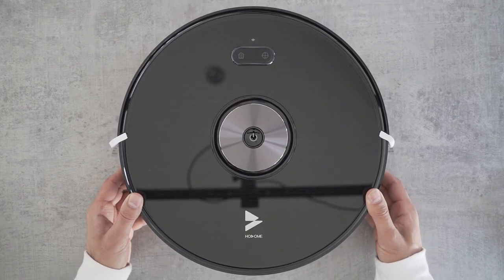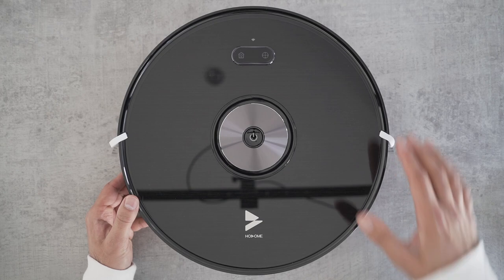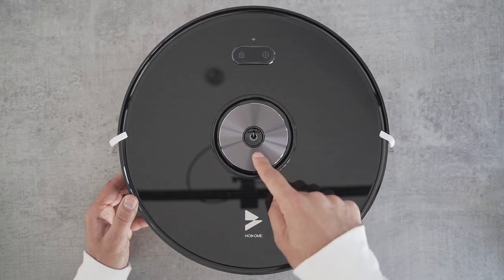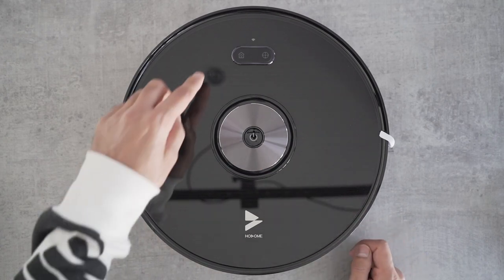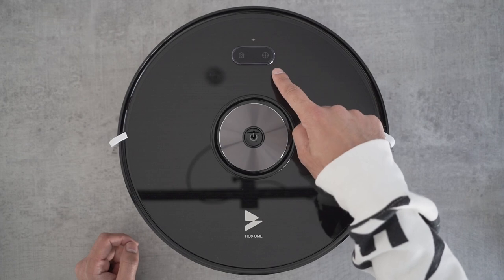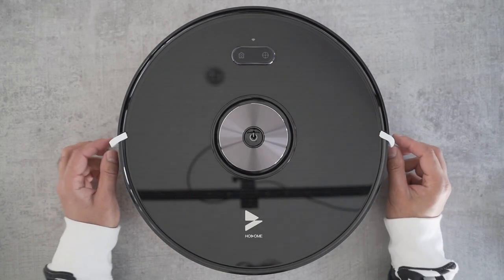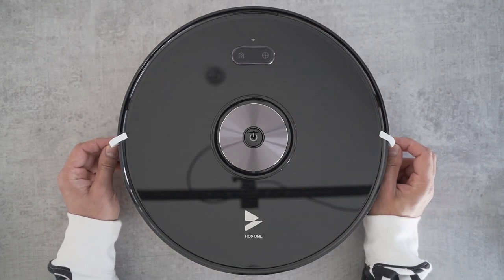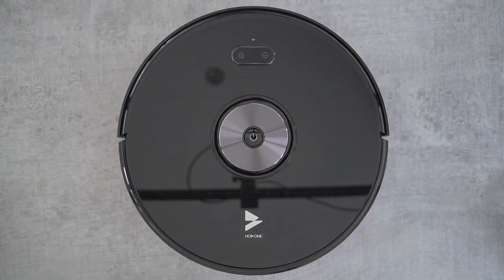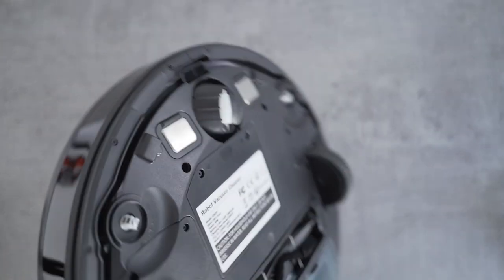This is the robot vacuum. You can see it has a very nice reflective surface at the top, a big massive power-on button. At the top you have the auto-recharging button — this will send it back to the dock — and you also have the spot cleaning button. Before you can start using this, I'll need to remove these two strips that come inside.